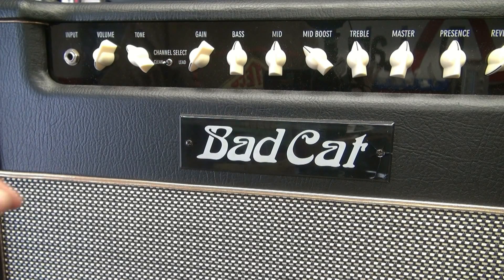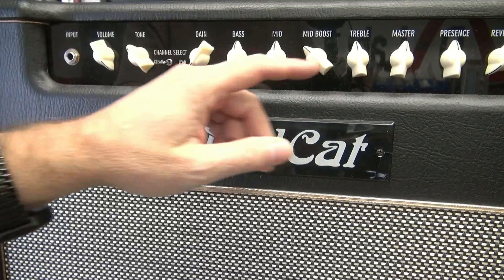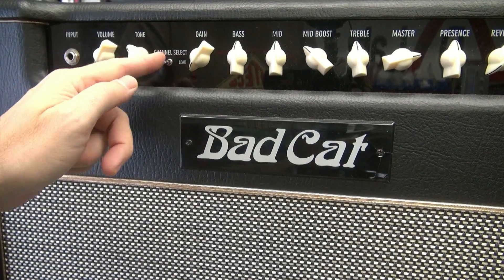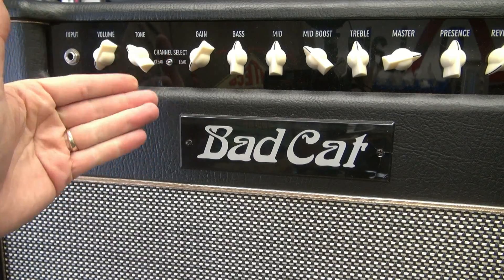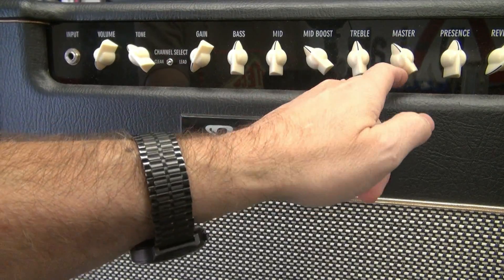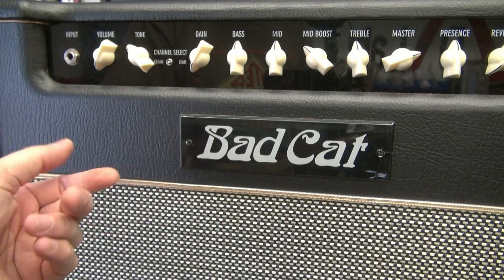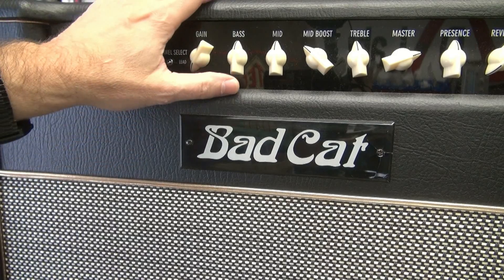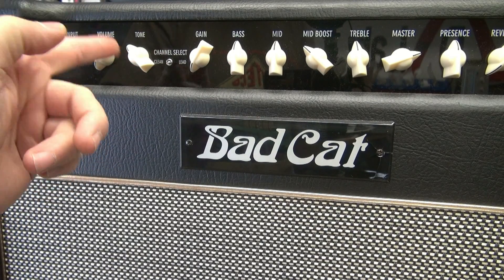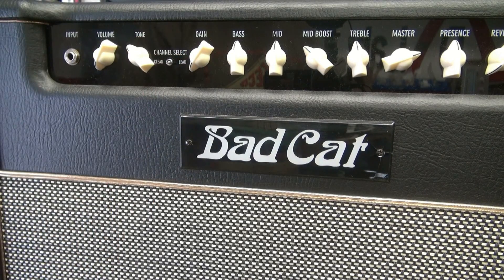The amp is up and idling. I'm in the clean channel mode. I'll turn up the volume and you hear a little bit of white noise, like you should. Now I'm going to go over to the lead channel. Immediately I have hum, even with the gain all the way down. Now if I take the master, it should go away, but if I bring that back up, there's this hum. Now watch this — put my hand there. It increases. So I suspect we've got some bad connections or this gain pot is busted. We're going to take it apart and see what we find.